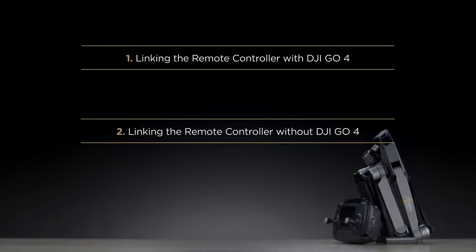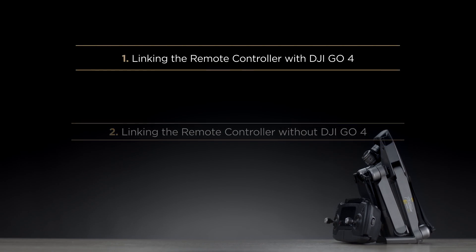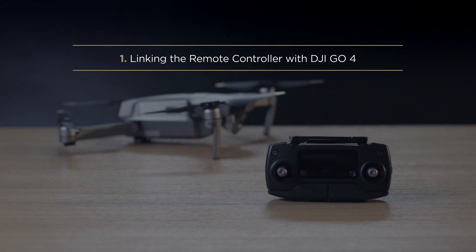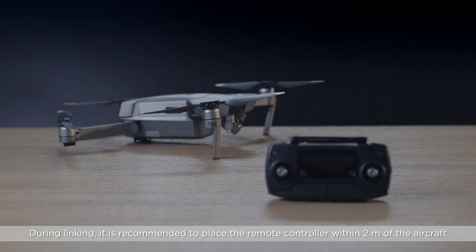There are two ways to link the remote controller. Firstly, linking the remote controller with DJI GO 4. During linking, it is recommended to place the remote controller within 2 meters of the aircraft.